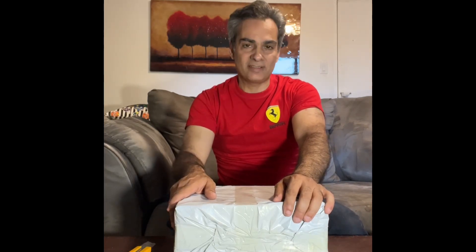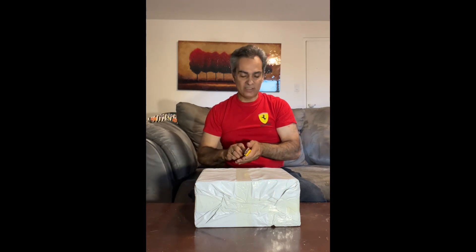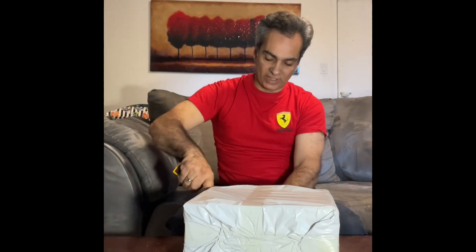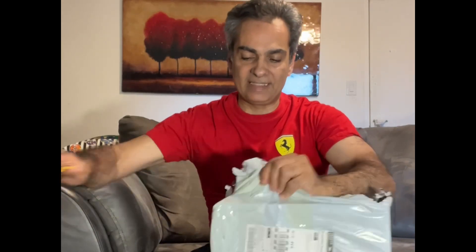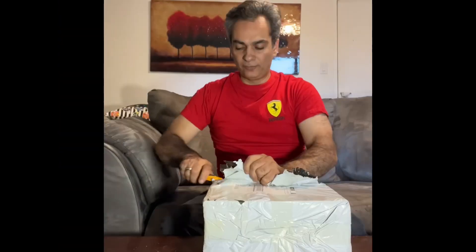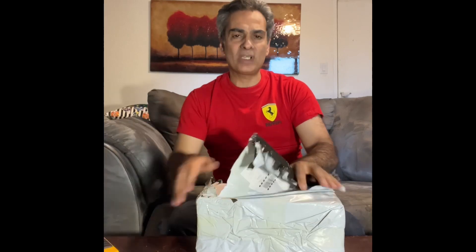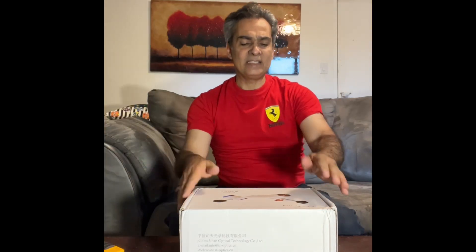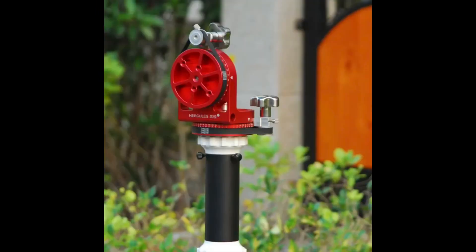Welcome back. This is the Aliexpress knockoff of the Vixen Porta 2 AZ arm that we've been talking about. I bought this to see if it would work on the 8-inch reflecting telescope when I travel. There's another one called the Hercules from Aliexpress - it's a side-mount type AZ that does have slow motion controls.